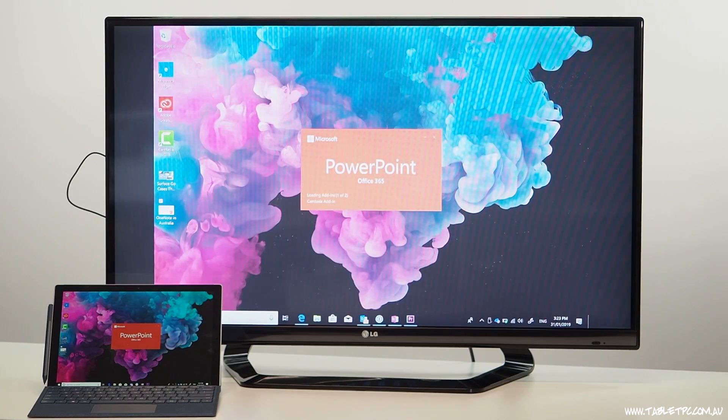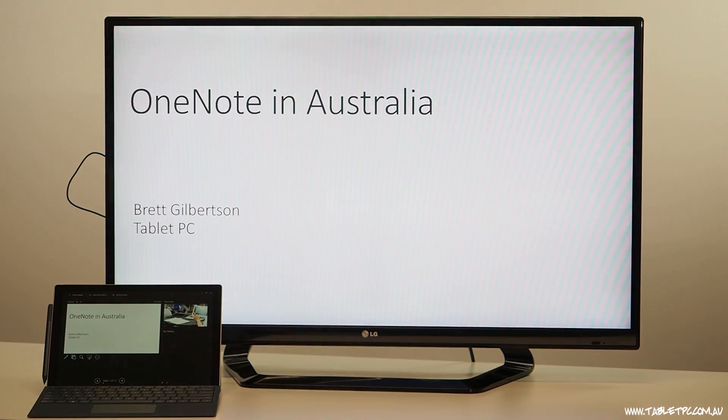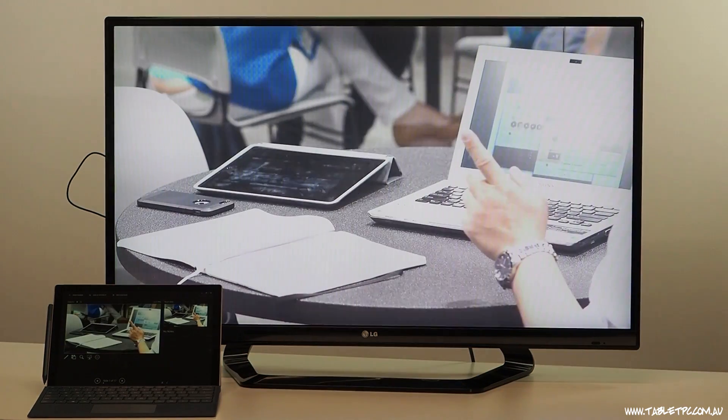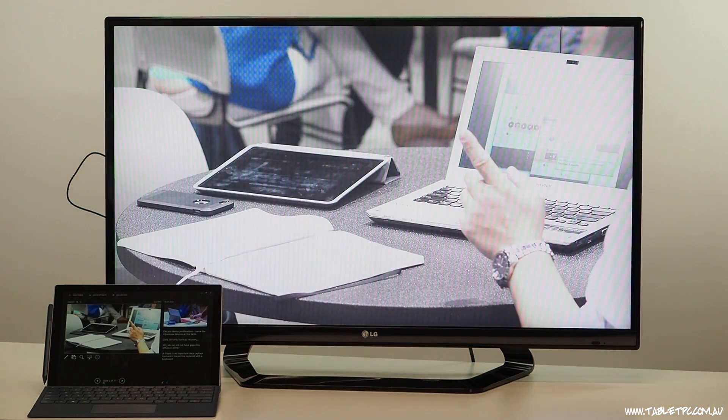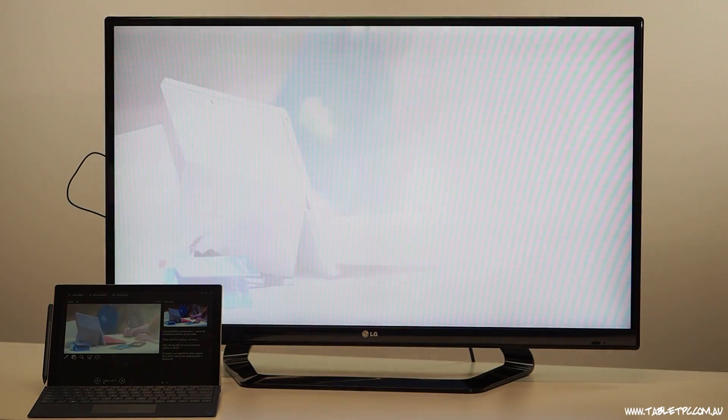PowerPoint does this automatically. So if I were to run up a PowerPoint presentation and go into presentation mode, you'll notice that PowerPoint automatically switches to use Presenter View on my Surface so that I can see my slide notes, and on the external screen I'll see the actual slideshow.